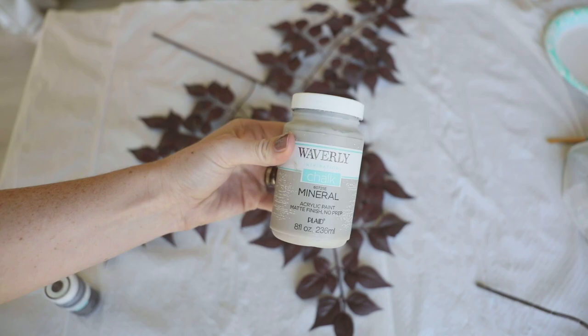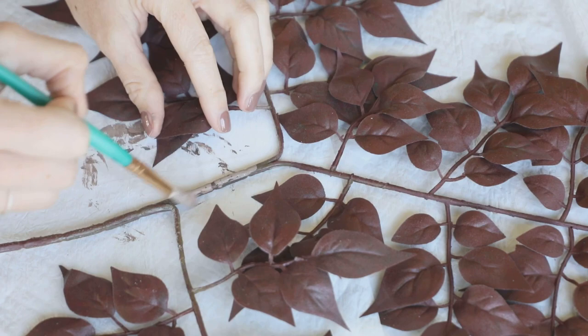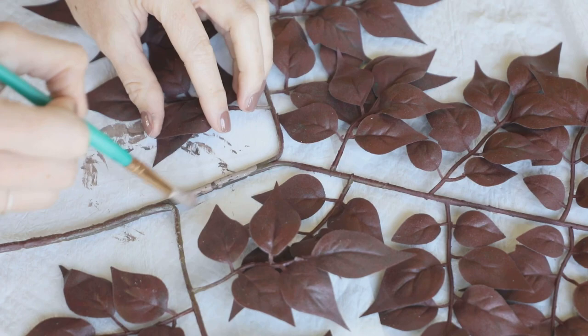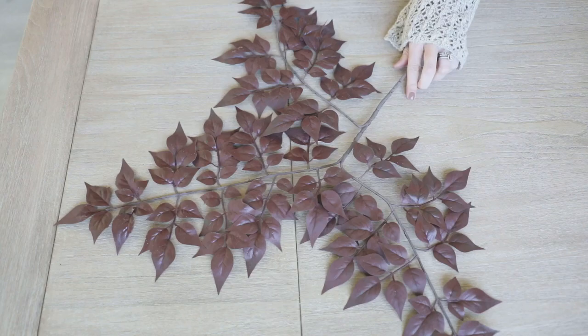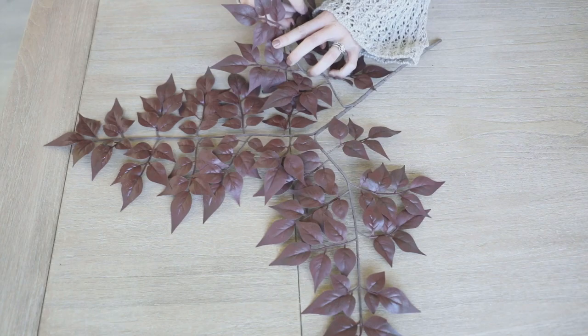Next I wanted to add some brown to the stem, so I used chalk paint in the shades mineral and truffle, mixed them together, and lightly brushed them onto the main part of the stem. I didn't bother going into the smaller stems at all — just a simple light coat on the main center part. Once that was done, I wanted to bend the stems a bit to make them appear more realistic. The flat one-dimensional nature of these was super convenient for painting, but now I wanted to give them more shape.